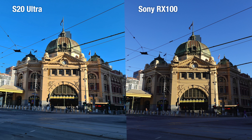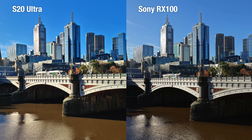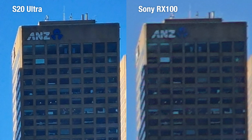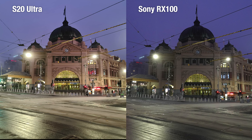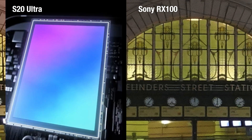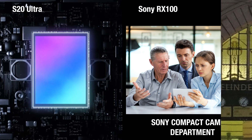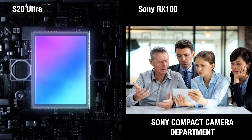Now let's take a closer look at these two images. In this set of photos, the Sony RX100 produces a marginally sharper image, allowing you to read the names of the train lines on the train schedule. But in this set, it is the S20 Ultra with the sharper image. And in this set, the results are pretty much tied. Although there is no definitive winner, the 108MP sensor on the Samsung S20 Ultra should be giving Sony's compact camera department something to think about.